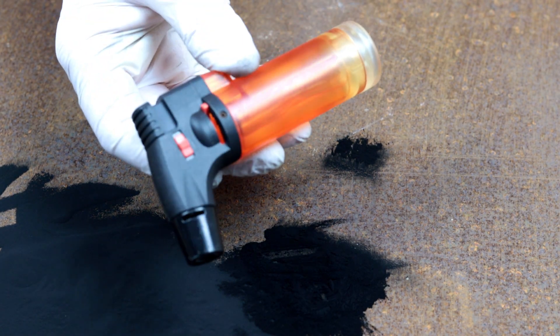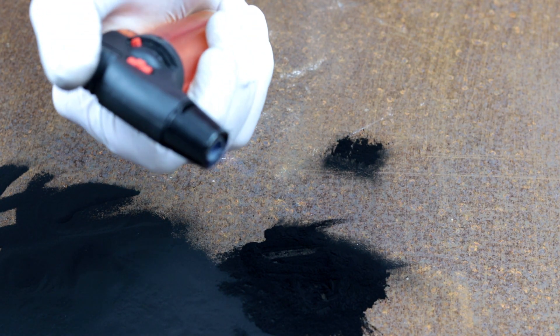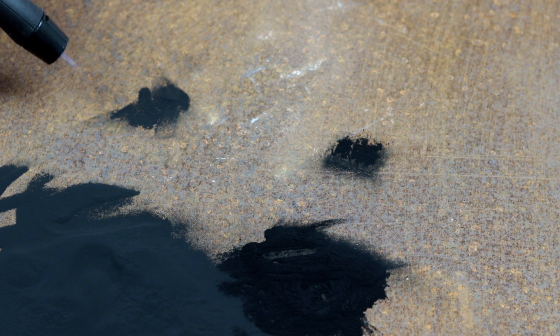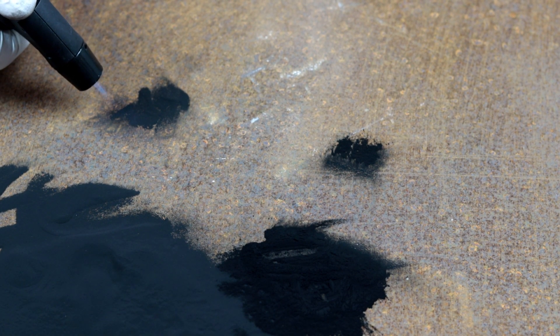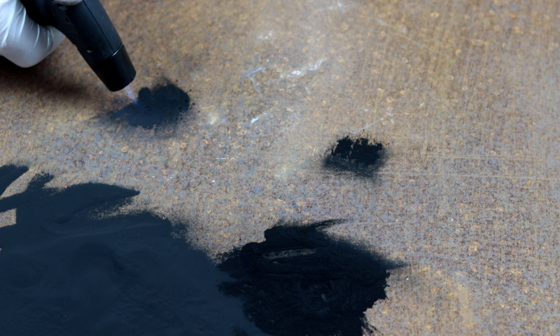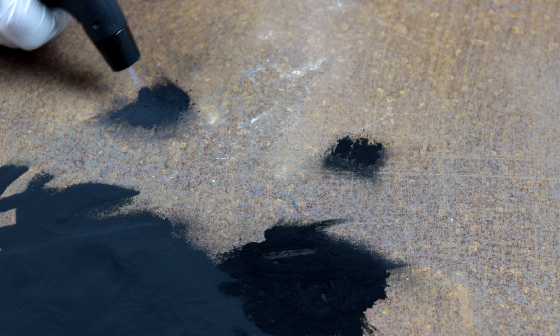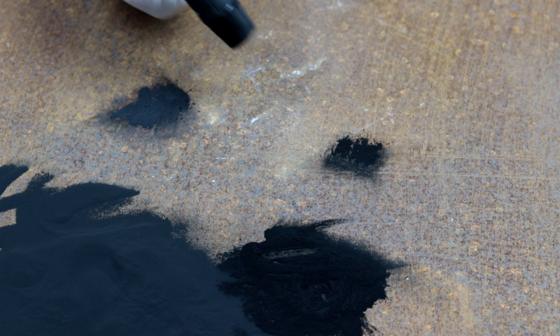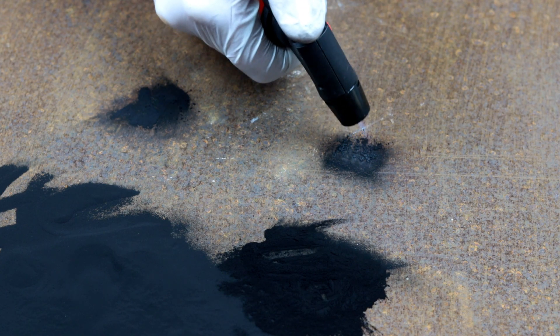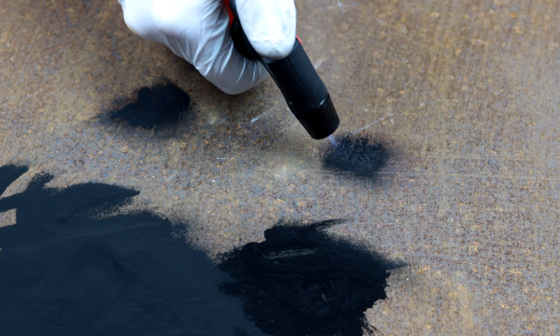Toner is flammable material; developer is not. Under the influence of high temperature, toner dissolves and fuses with a sheet of paper — this is its job.